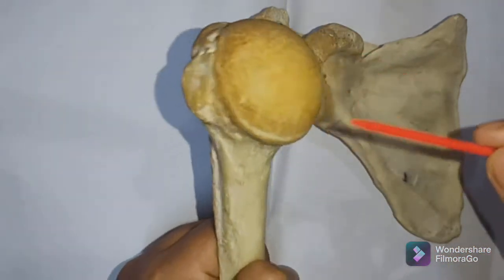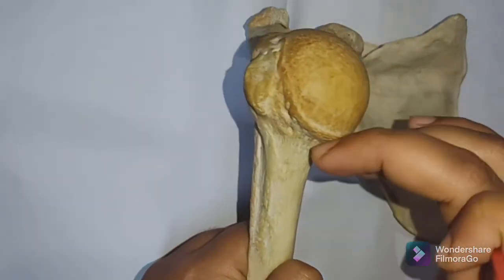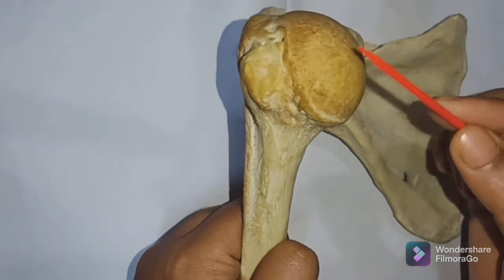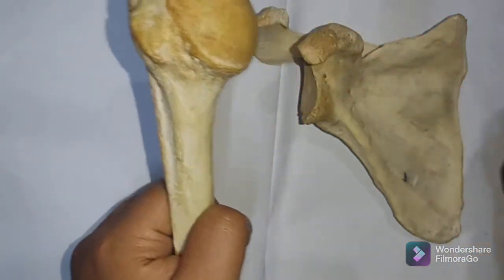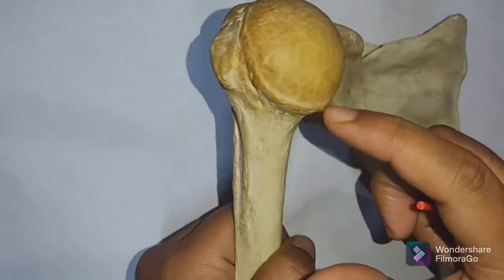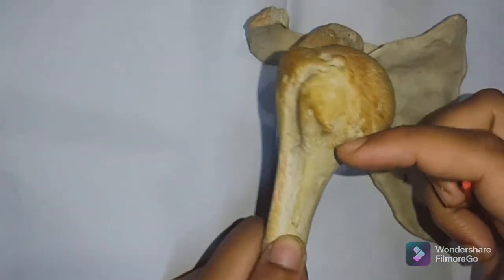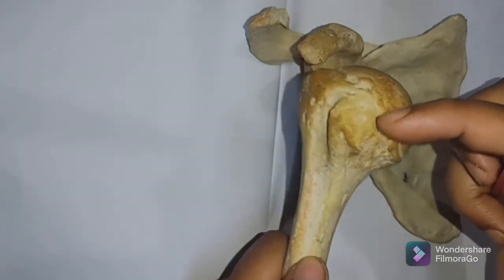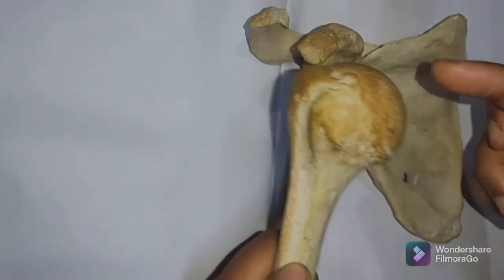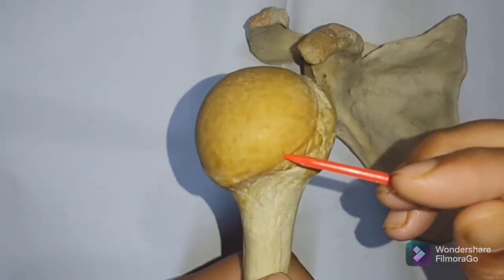The globular head is one-third of a sphere and is much larger than the glenoid cavity. The line separating the head of the humerus from the rest of the upper end is called the anatomical neck — this constriction is the anatomical neck of the humerus.